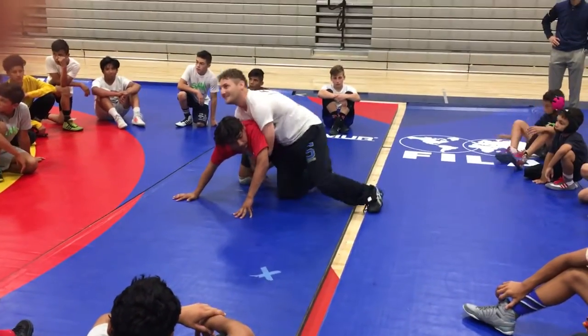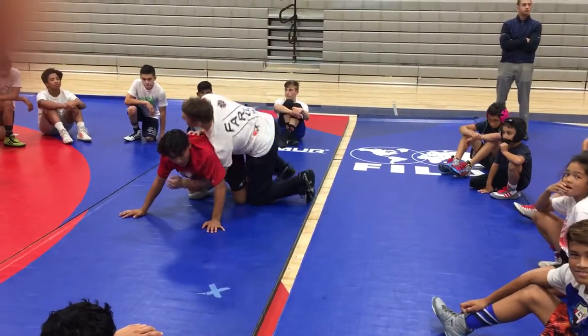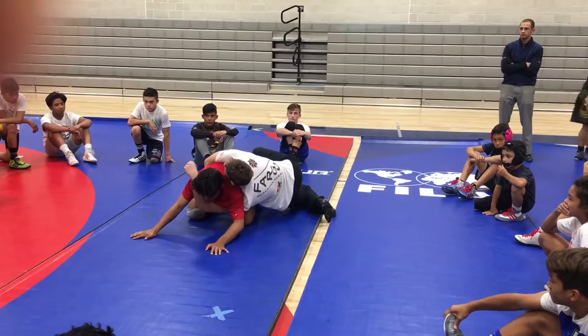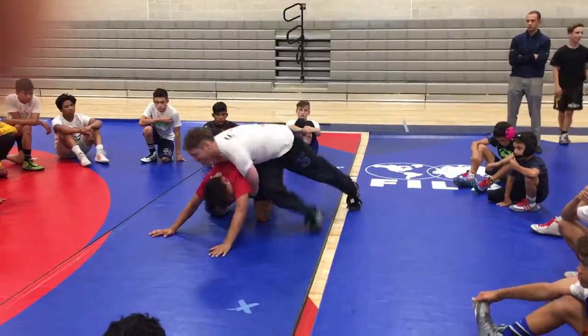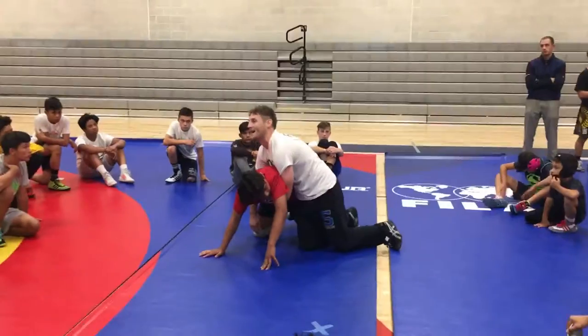80% of you guys aren't doing that. This is a pressure ride, guys. Every time — when I'm on top here before I even go, all that pressure's driving up here. Now when I dip here, I get this, now I step in front, and all the weight goes here — it goes in the opposite direction. And you're cutting off his air, so this guy's not having a good time.